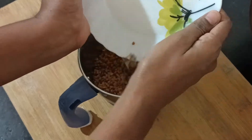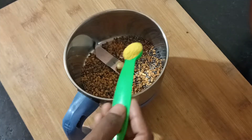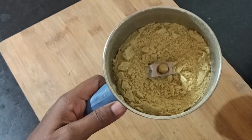Transfer it to a plate and then to a mix jar. Add 10 tsp of piringa tool and add a fine powder. Add a nice powder.